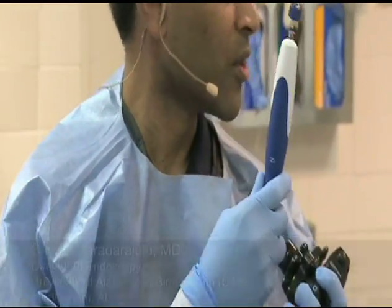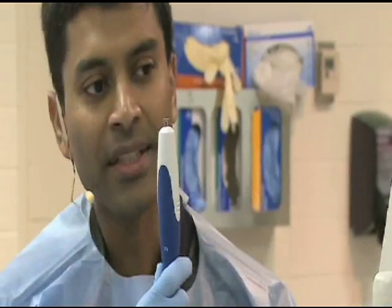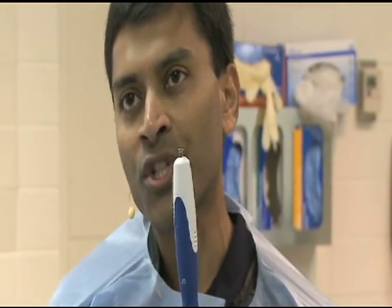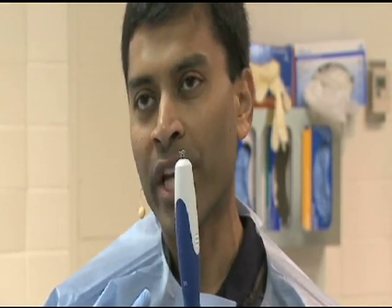Once the needle is in the mass, we remove the stylet and I'm going to demonstrate something called the fanning technique. The fanning technique involves making a pass into the lesion and moving the needle back and forth into the same mass. Preliminary studies have shown that you procure more tissue and get increased diagnostic accuracy by doing the fanning technique rather than going through the same path of the needle over and over again.